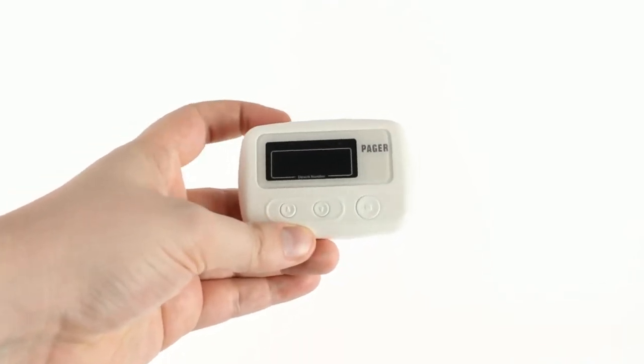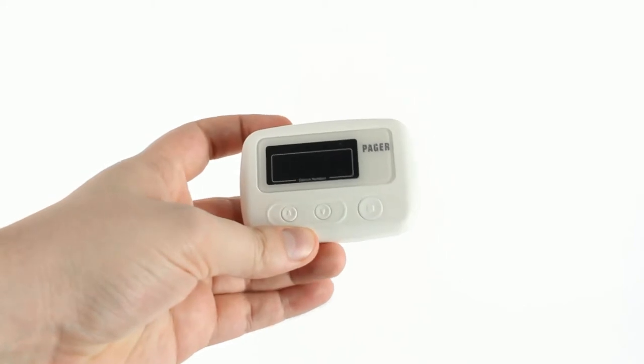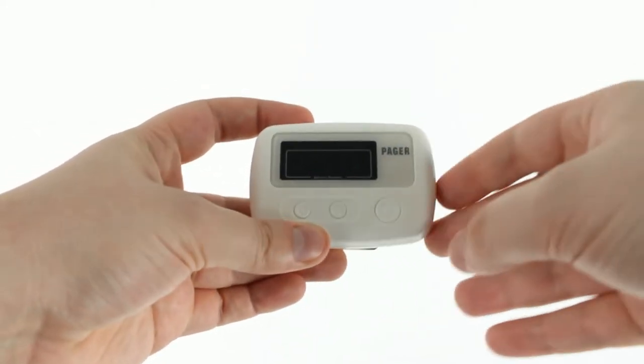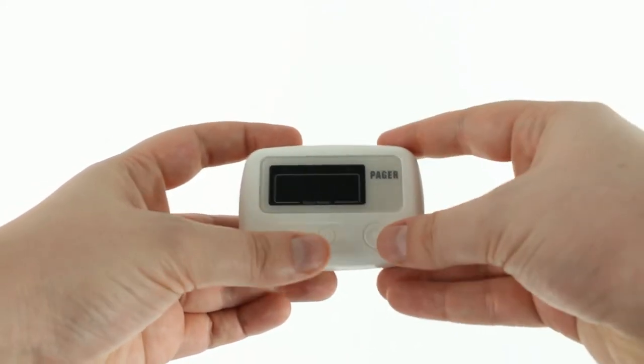This is just going to be a quick video on adjusting one of the settings on the Vive wireless bed floor chair alarm pager. Specifically, it's about adjusting the notification mode while the device is off.